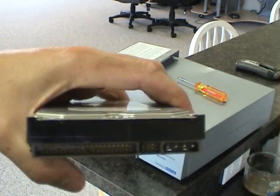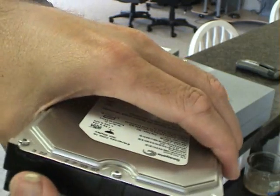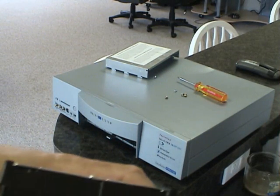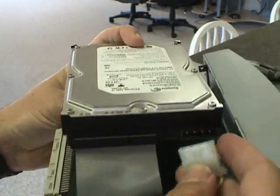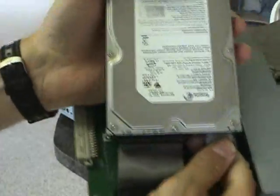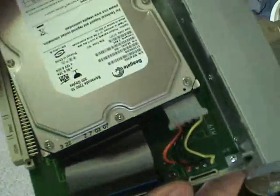Putting the cables back into the hard drive is pretty easy. You just want to rock the IDE — or flat ribbon cable — left, right, left, right, until it's back in there. Then take the power cable and do the same, rocking it back and forth until they're really snug.